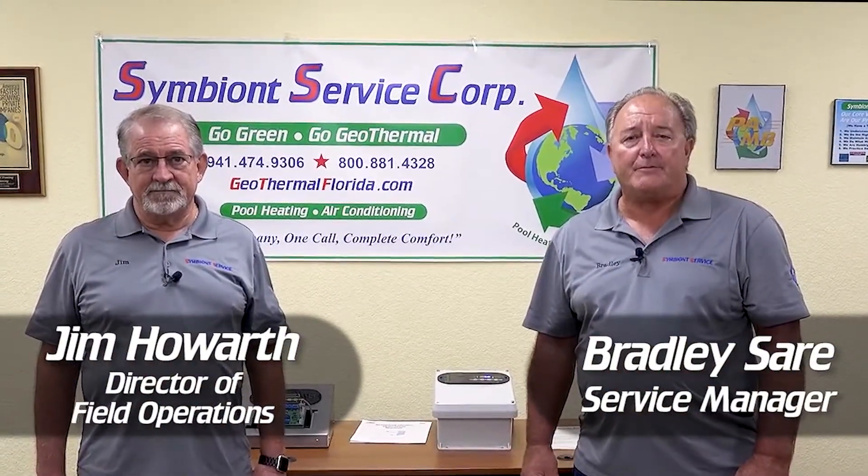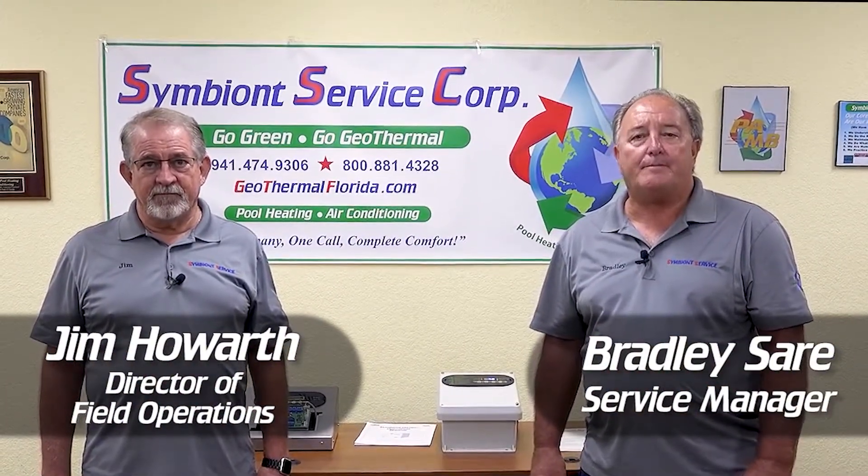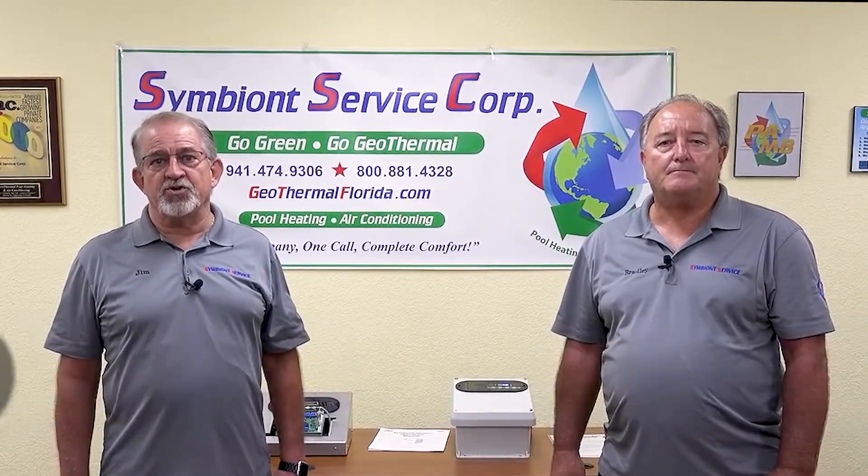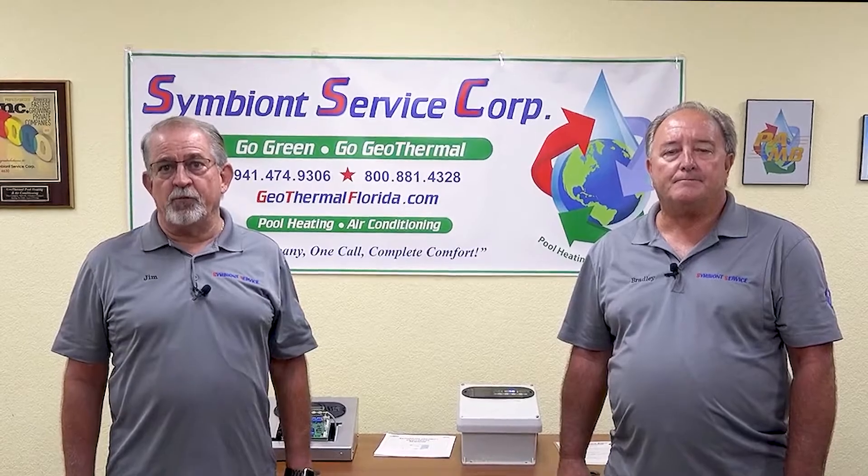Good morning. I'm Bradley Sayre, Service Manager at Symbiont Service Corp. I'm Jim Howard, the Director of Field Operations at Symbiont Service. Today we're going to show you a tutorial on how to use your Symbiont Pool Spa Thermostat.